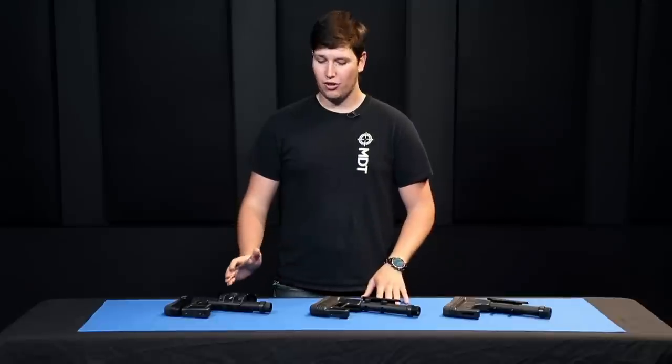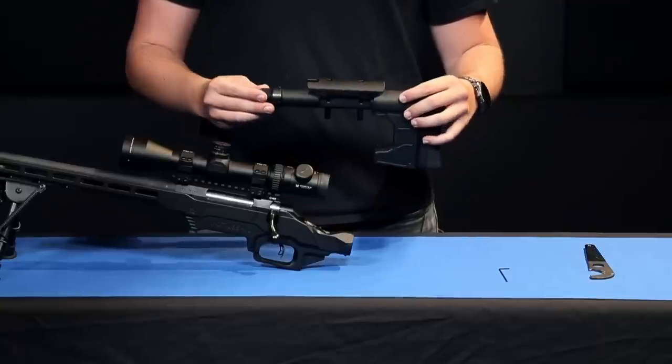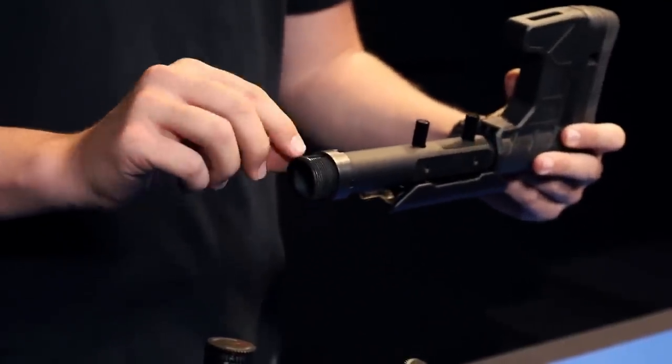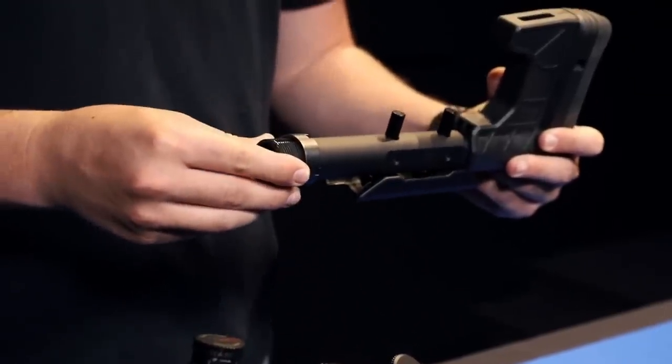We're going to go through the features of all of these individually later, but first we're going to show you the installation process, which is exactly the same on all three. For the purposes of this we're going to install the composite carbine stock. One thing to keep in mind is there's a small interruption in the threads — a notch — and that's for aligning your buttstock and locking it down with a set screw once we've finished the installation.